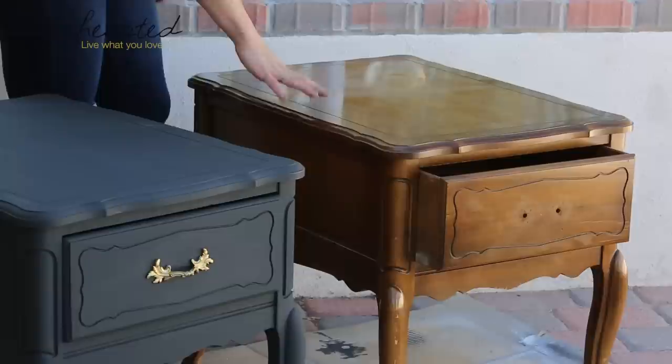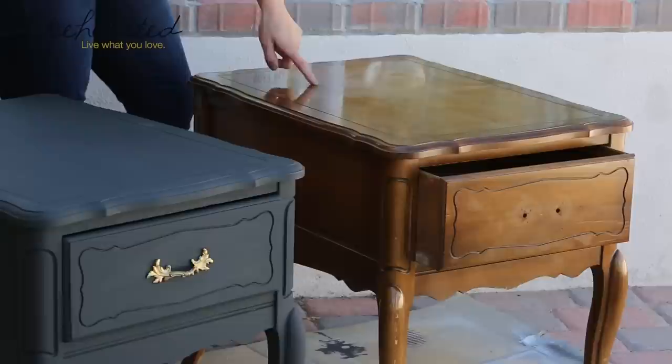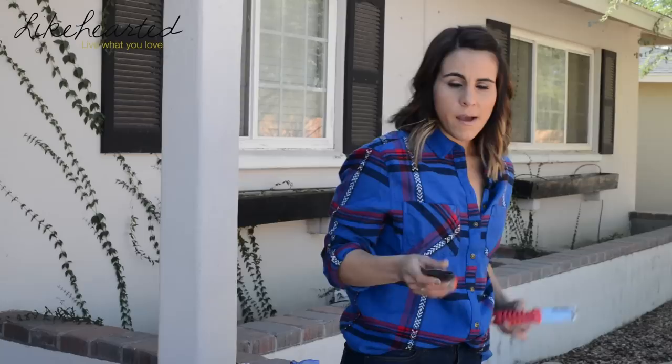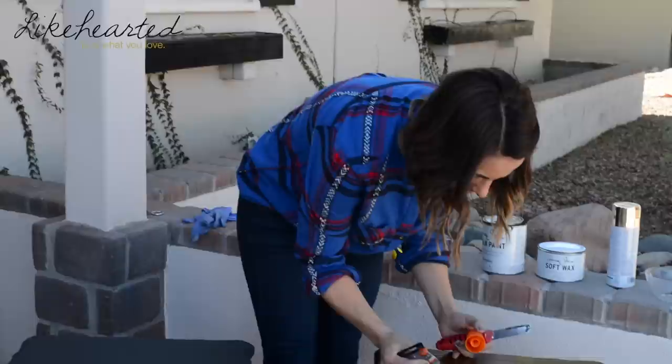The great thing about using this chalk paint is that you don't have to do a lot of prep work — really not at all. No sanding, nothing needed. The only thing I'm going to do is fill in a few little rivets and cuts in this nightstand, but otherwise that's the only prep required.